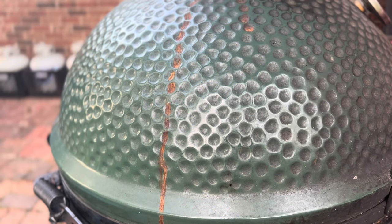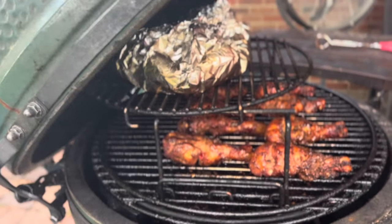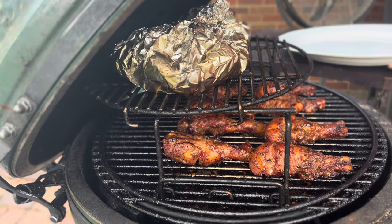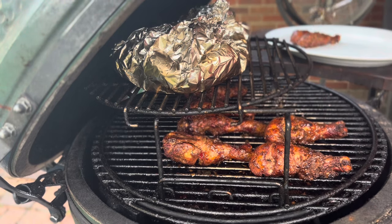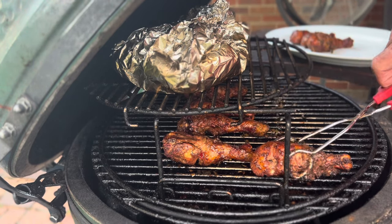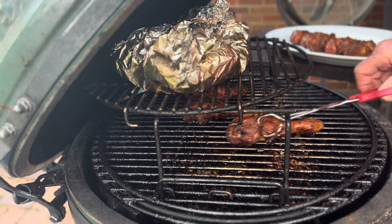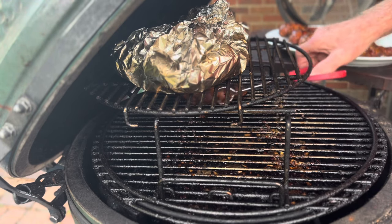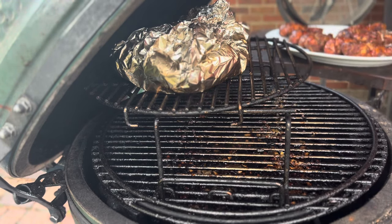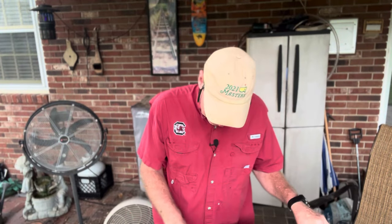We're actually at an hour and 45 minutes and the drumsticks are ready, so let's take them off the grill. That pineapple habanero sauce is really good — I've used it before. It's just like everything else you can get from Costco though: it can be hard to find, sometimes they have it, sometimes they don't.